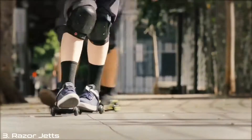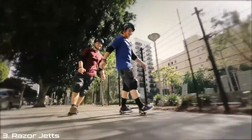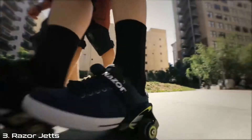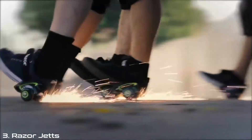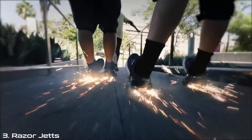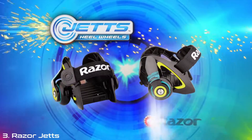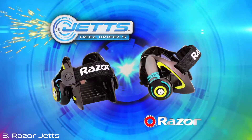Jets let you step and roll wherever you go. Step and roll with your friends as you take off with Jets. Easily adjustable, always awesome. You can fire up your afterburner and get your spark on. Jets are the hottest way to roll. Step, roll and spark with your friends as you take off with Jets by Razor. Optional spark pads included. Adult supervision recommended.